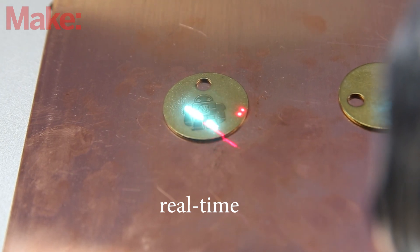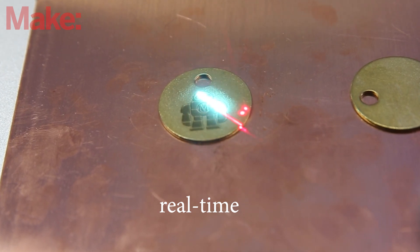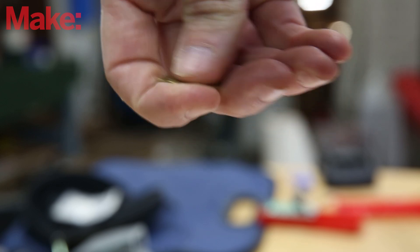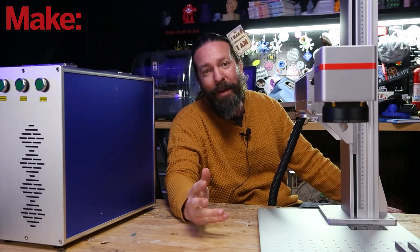I don't fully understand all the science behind it, but the fiber optic cable that the light goes through is actually impregnated with a bunch of different rare earth materials that somehow magnify the light to make it work so it goes into metal.